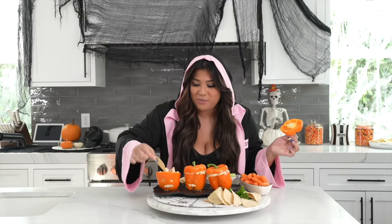Our dip is done — how cute are these little jack-o-lantern bell peppers? I'm serving it today with some tortilla chips, celery and carrots, but serve it with pita chips or literally whatever — it will be good on a sock. Time for the taste test. You literally can't mess this up at all. It's so easy.